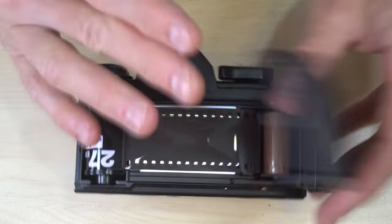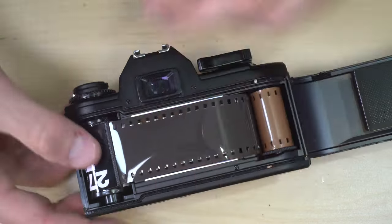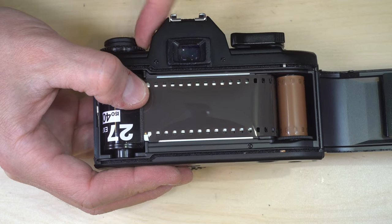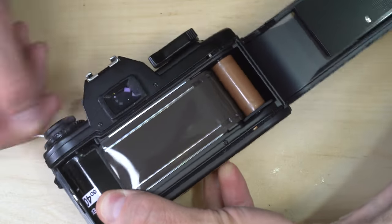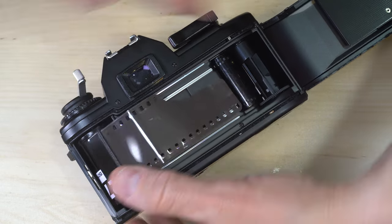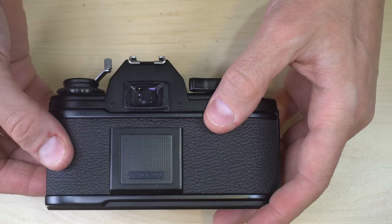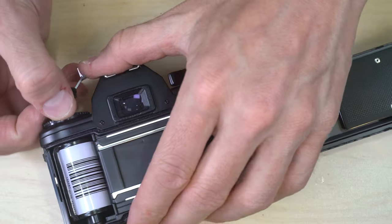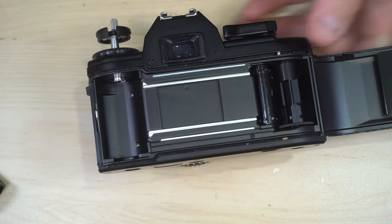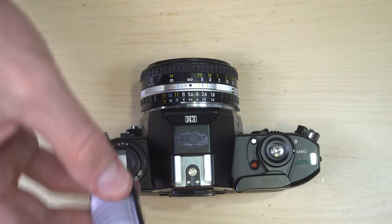When you finish your roll of film, keeping the film back closed the entire time, press the film rewind button down and rewind the film back into the cassette. You can generally hear when you're close to the end of the roll. Once fully rewound, it's safe to open up the back of your camera and take your film out. If you're loading another roll, grab it and load it. Send the finished roll off to the lab to be developed.